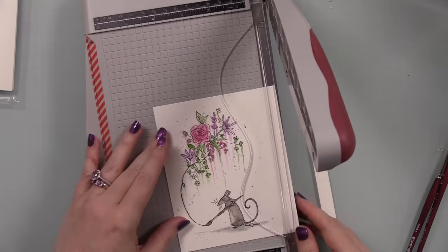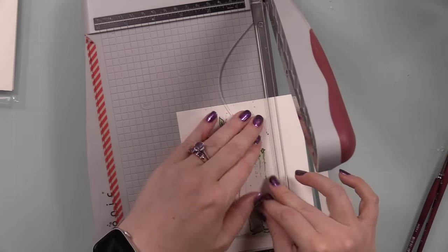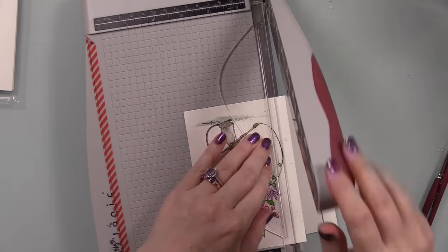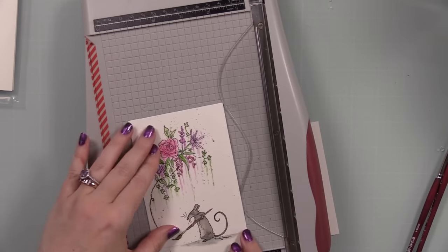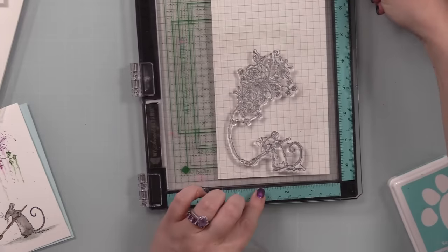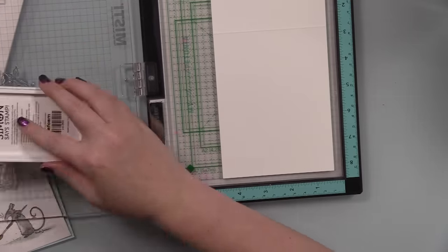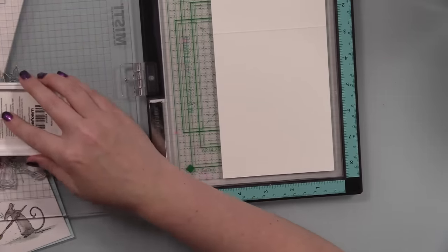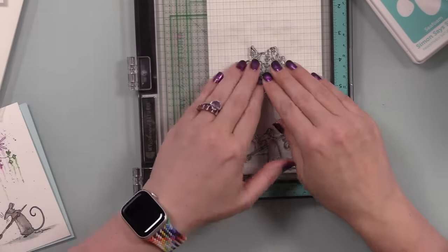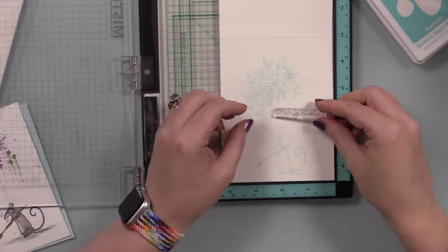Once I was done watercoloring I let it dry, which didn't take long since it wasn't a very large solid space. Once dry, I trimmed it down to roughly five and a half inches tall to cover an A2 card front, then trimmed the sides down. I still had the image in my MISTI, so I put my card base in there — a top-folding A2 white note card — and lined up the card base with the image.